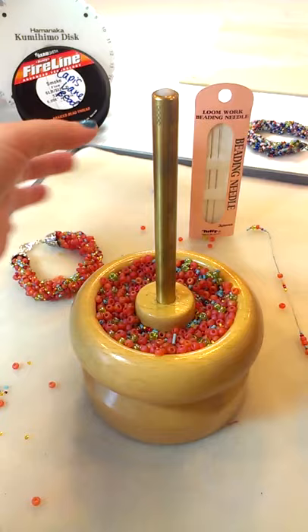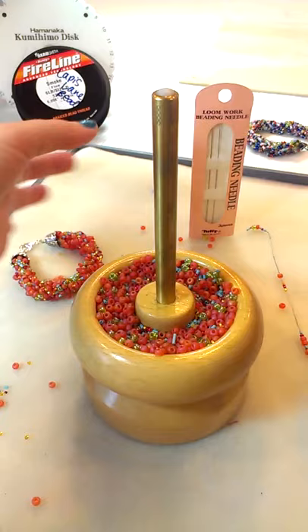So to fix that problem, I like to use the new Tulip loom work needles, which are very straight and stiff, and they really open up the possibilities of what beads you can use in your kumihimo mix or any mix that you would be using the bead spinner for.